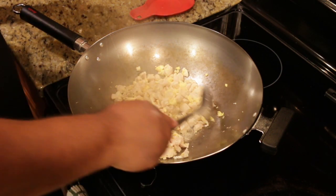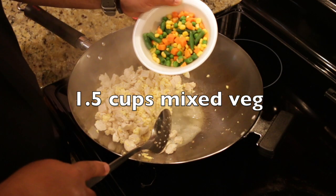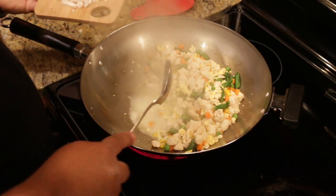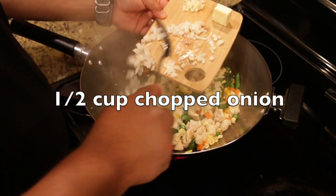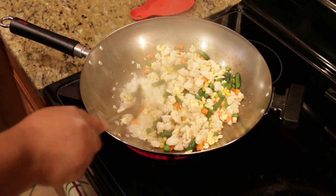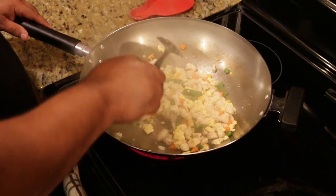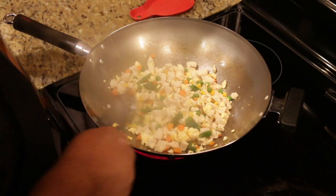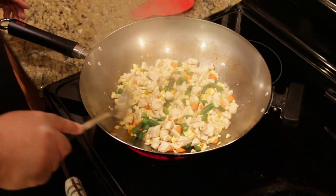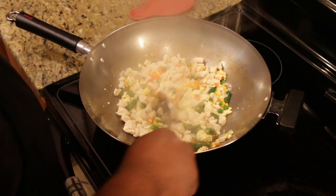Next we're going to bring in our vegetables — one and a half cups of your favorite frozen mixed vegetables. I thawed them out and took out as much water as I could; you don't want too much water coming in. Along with your vegetables, go ahead and bring in your onion. You want your wok hot, because the whole idea of fried rice is that it's being cooked in there — maybe get a little crunchy parts, some color on the vegetables and the chicken. You don't want it boiled; you want it fried. So I'm keeping the heat up.